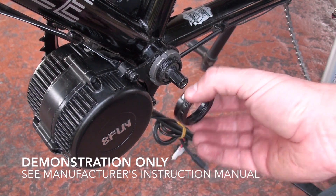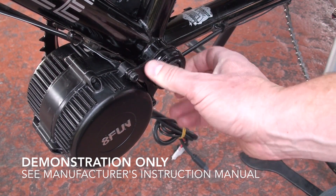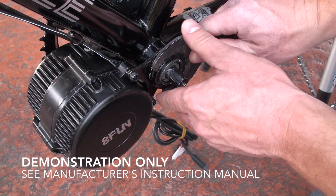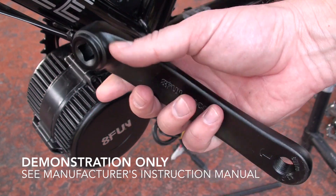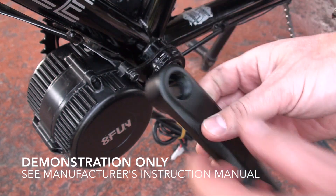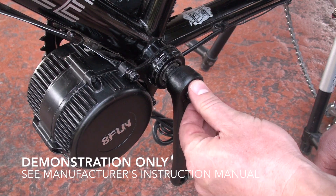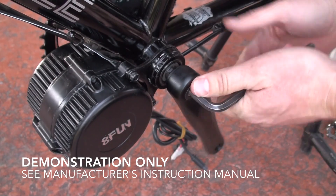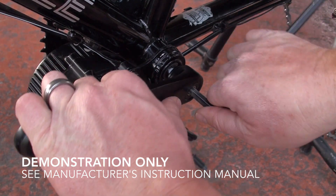Then there's a second lock ring that you'll install over the first lock ring — screw that on and tighten it down with a wrench. Now put the crank arms on. Make sure you put the left crank arm on the left side, use one of the bolts to tighten it on, and tighten the crank arm to the proper torque spec per the instructions.